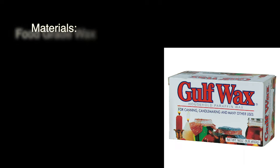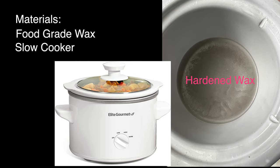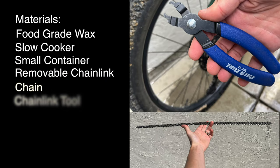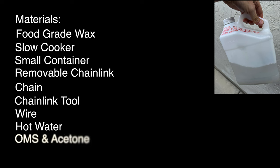Here's a list of materials you're going to need: food grade wax — I found that Gulf Wax works just fine, as other types of waxes have mineral oils in them and do not stick well to the chain. A small dedicated slow cooker — dedicated because you do not want to use this for food after using it for waxing. A small dedicated container to clean your chain. A removable chain link, which is a huge benefit for this method. A chain link tool — I like this one from Park Tools. A wire to suspend and attach to the chain while it's in the wax.